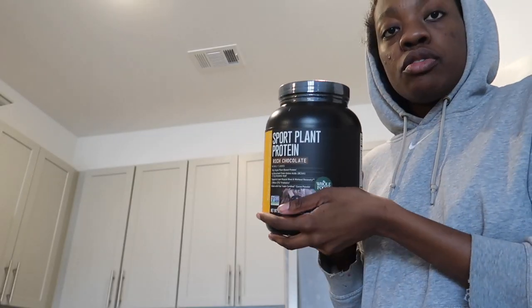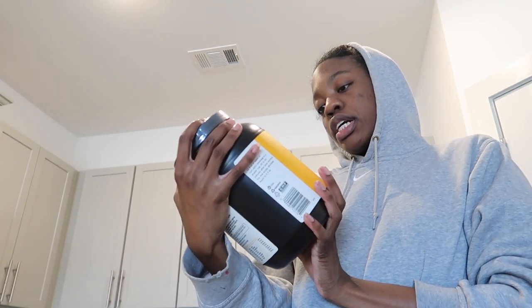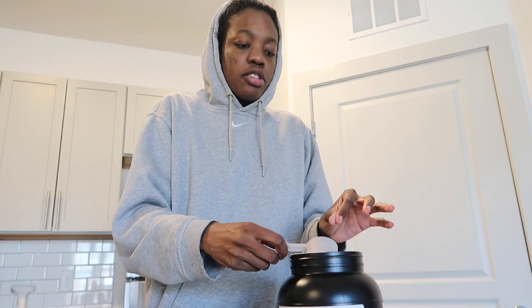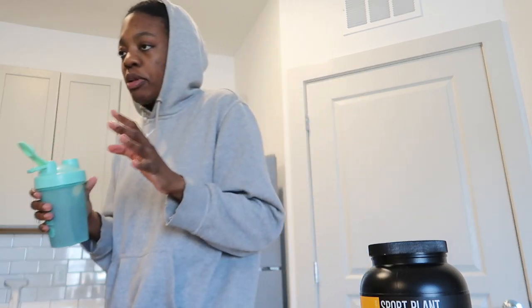I'm gonna grab a protein powder. I use this 365 Whole Foods Sport Plant Protein, rich chocolate. I've actually never tried it before so this is gonna be my first time. It says it has 30 grams of vegan plant-based protein and six grams of branched chain amino acids or BCAAs. This is pretty much already filled to one scoop and she goes in. For my blender bottle: two things of ice, put your finger in there and just shake it up. She's good — need some water to thin it up a little bit.